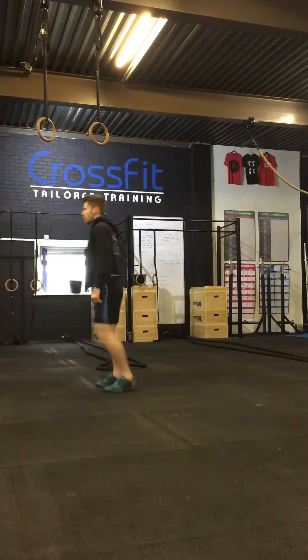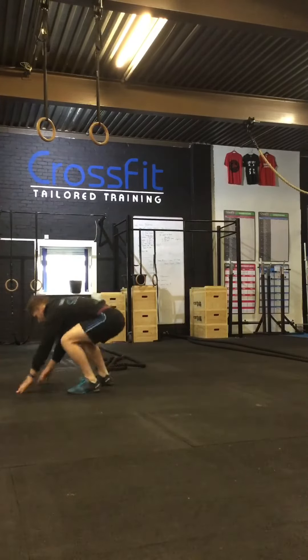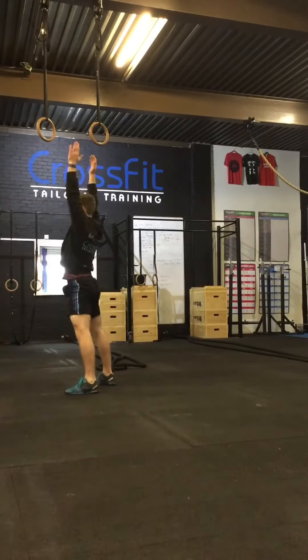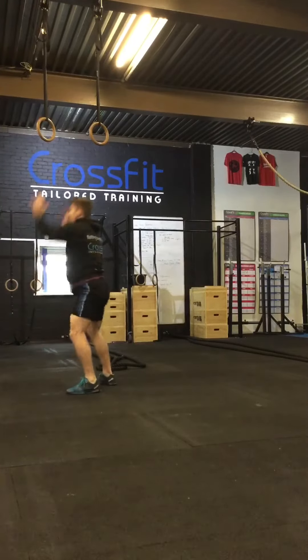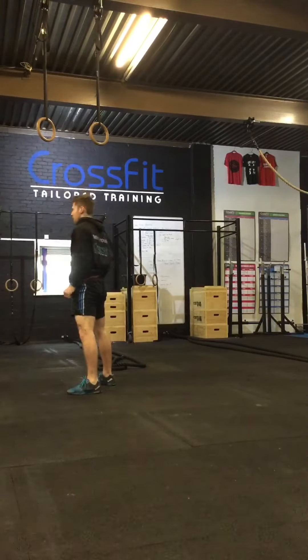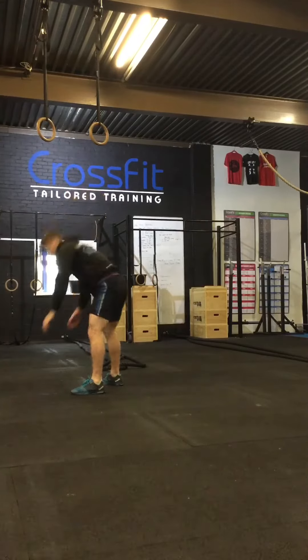We've got rid of the box now, so this is when you're starting to progress through the move. Notice I go back to the step version, and I keep changing my leading leg. I'm also making sure I'm getting full extension of the body at the top. To make it a bit harder, just jump out and in — but if you have any orthopaedic problems you don't want to be doing this. Make sure your midline is really tight so the ribs are tucked in.